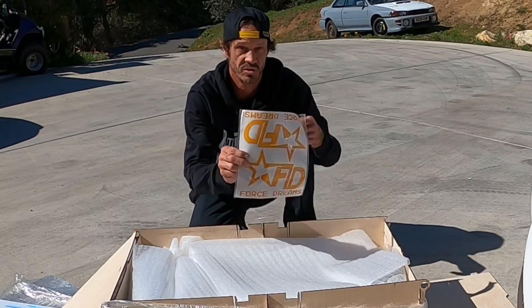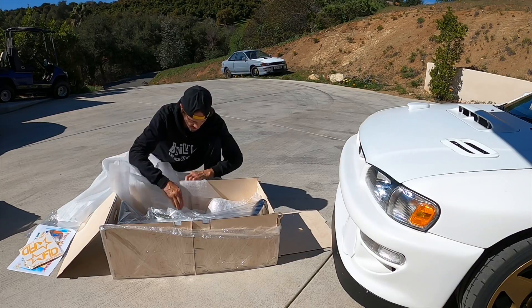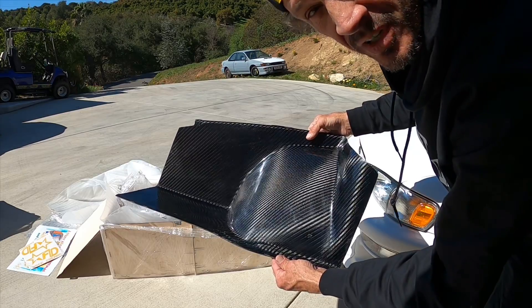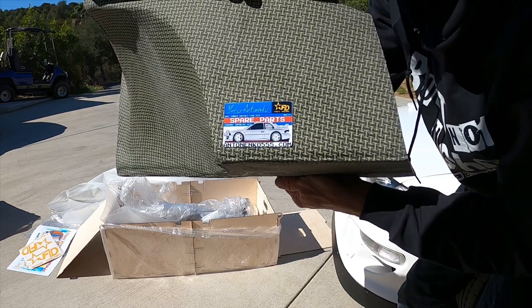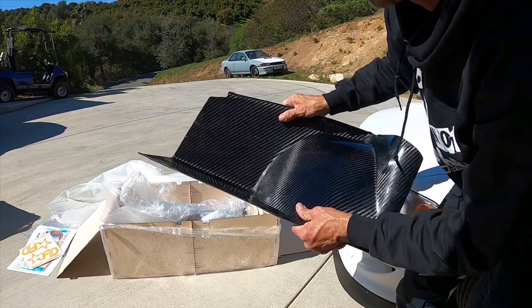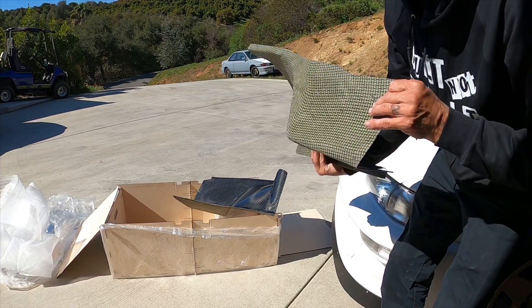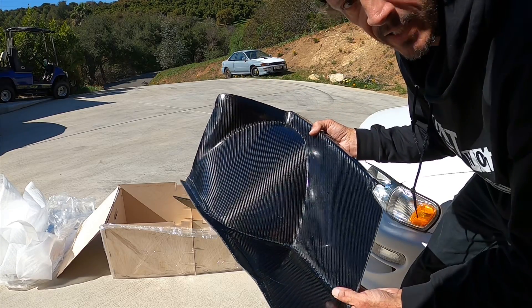More stream stickers. Carbon fiber tubs from Yuri. Strong like bull! Now this is proper race car stuff right here.